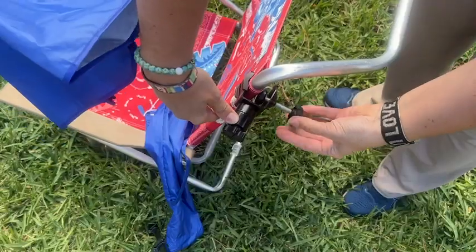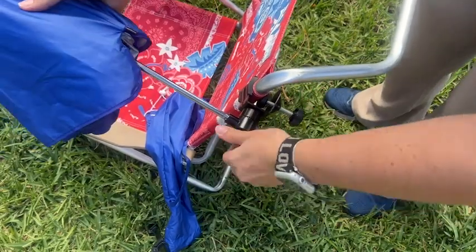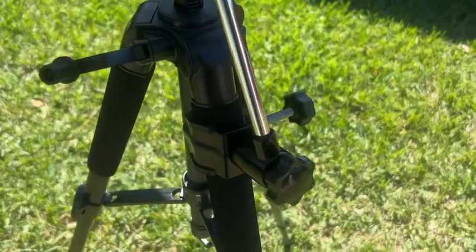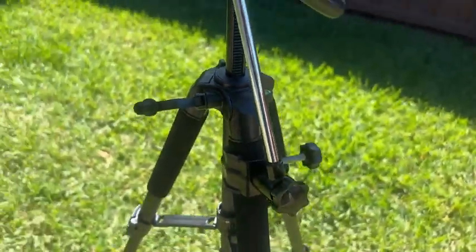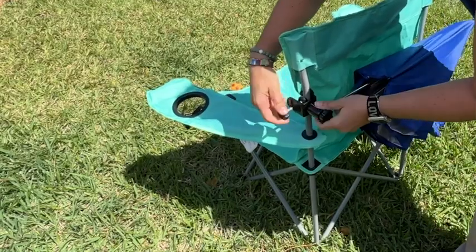I was able to place it on my beach chair with no problem, on a lawn chair, and even a chair on my patio that has a square arm. I was even able to place it on the tripod for my camera, so I feel like the possibilities are virtually endless.